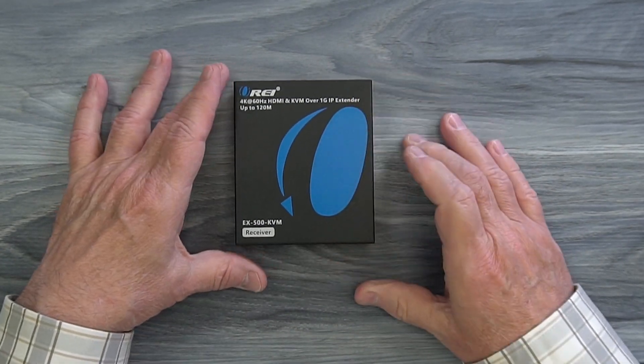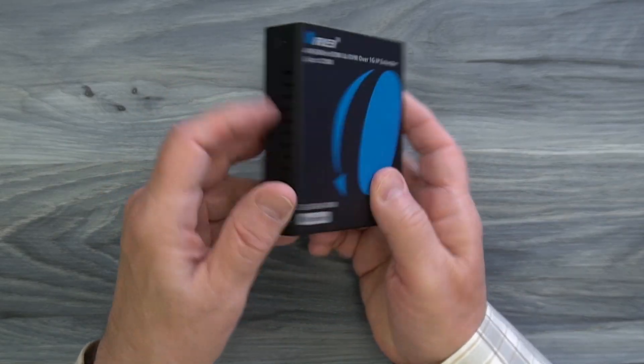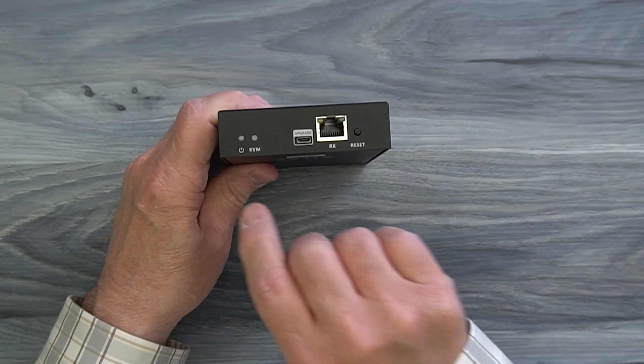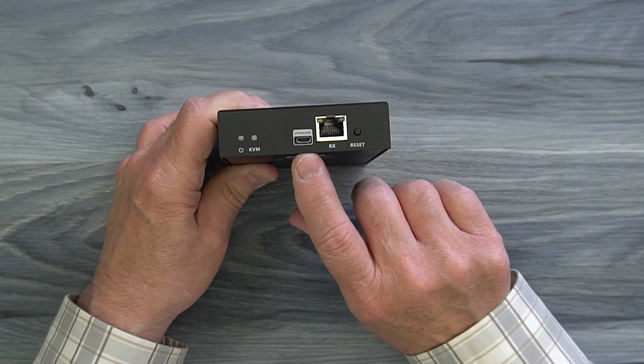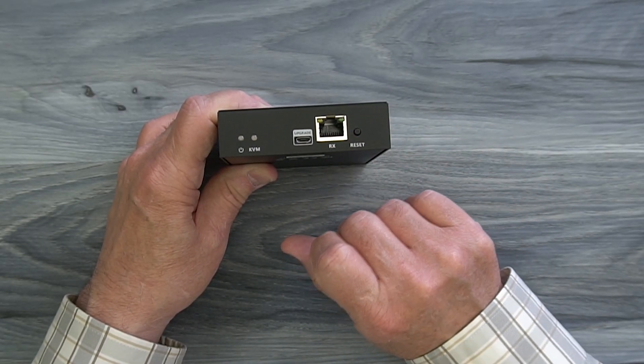The receiver module is very similar — again a full metal enclosure, ventilation slots on both sides, and mounting holes on both sides for the bracketing kit. On the front of the unit you'll find a power indicator, a KVM indicator, an upgrade port, and another LAN port where the other end of the CAT6 or CAT7 cable from the transmitter plugs in.